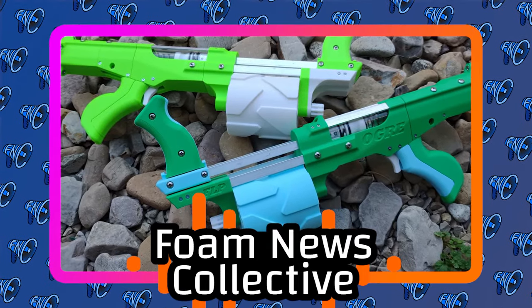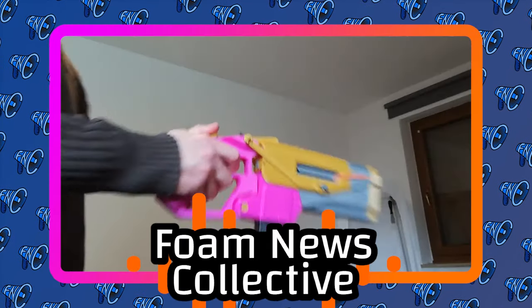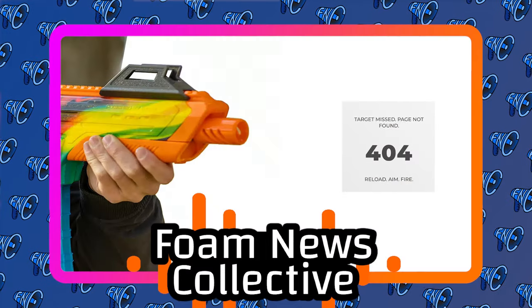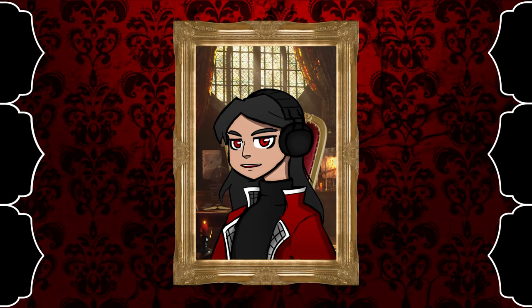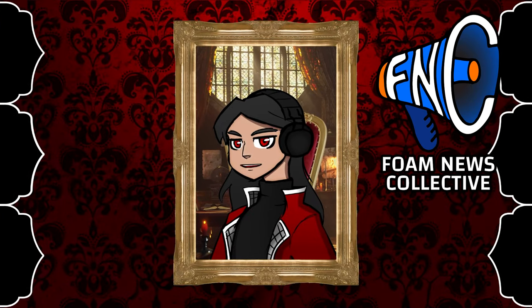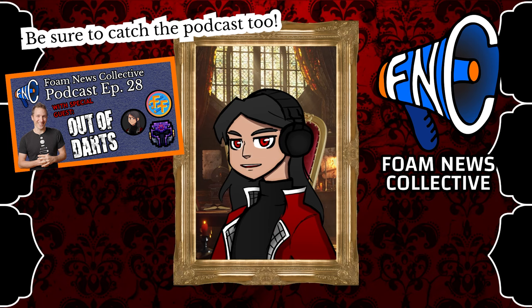A 3D-printed pump-action Mega XL revolver, a groovy new one-handed stringer, and a major gel blaster brand dries up. I'm Grimm. I'm VileMods. I'm MaritimeFoam. And I'm KT of Family Foamsport. We are your hosts — all that and more in the 28th episode of the Foam News Collective. Be sure to like the video, and if you haven't already, subscribe to the channel. Let's get right into the news.